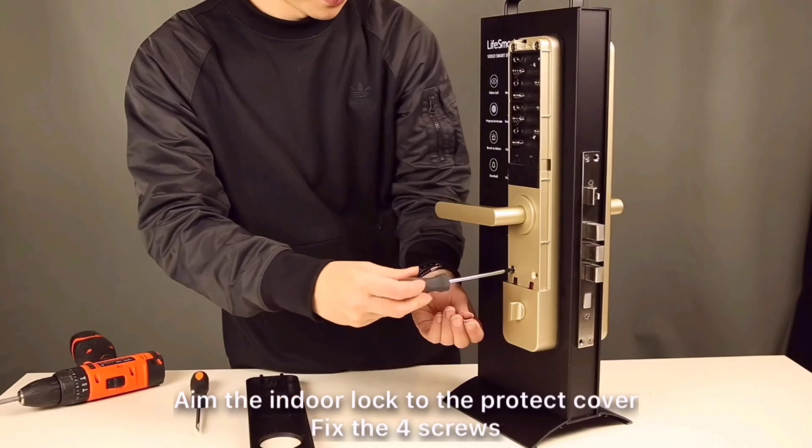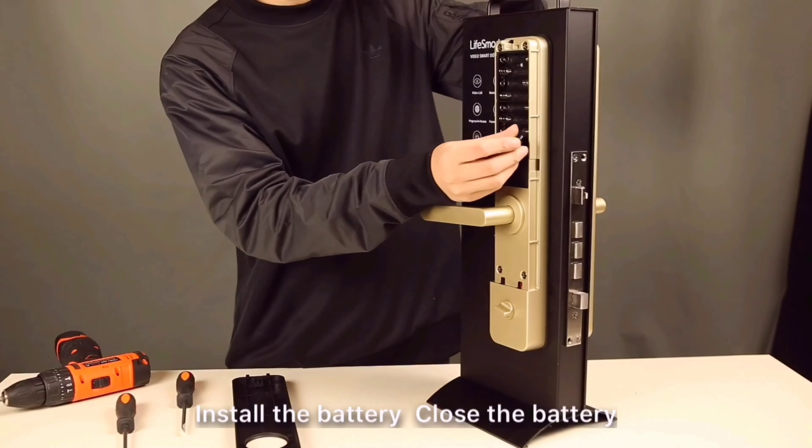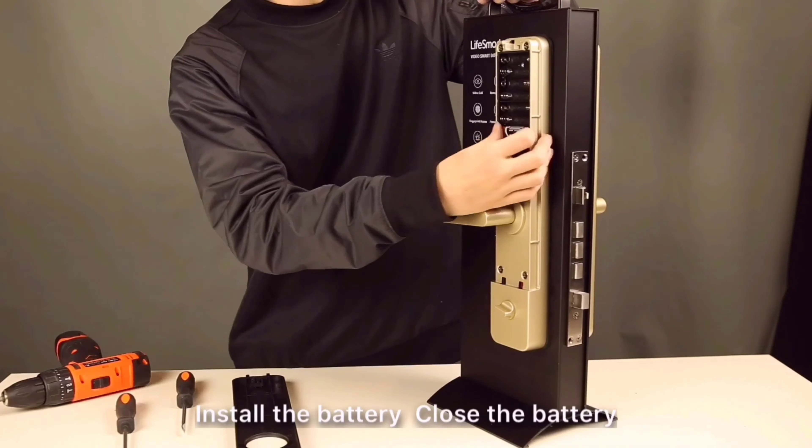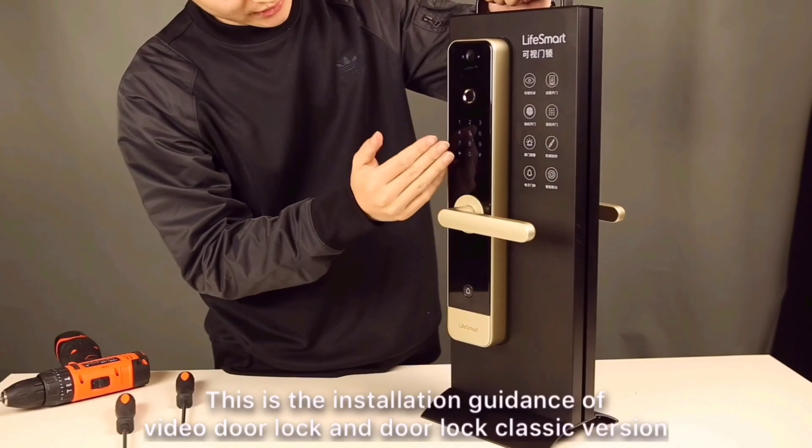Test if the door lock can be opened or not when it is locked. The secure button should function well, and the handle lift should lock the door — then it means there is no problem with the door lock installation. Install the battery and close the battery cover.